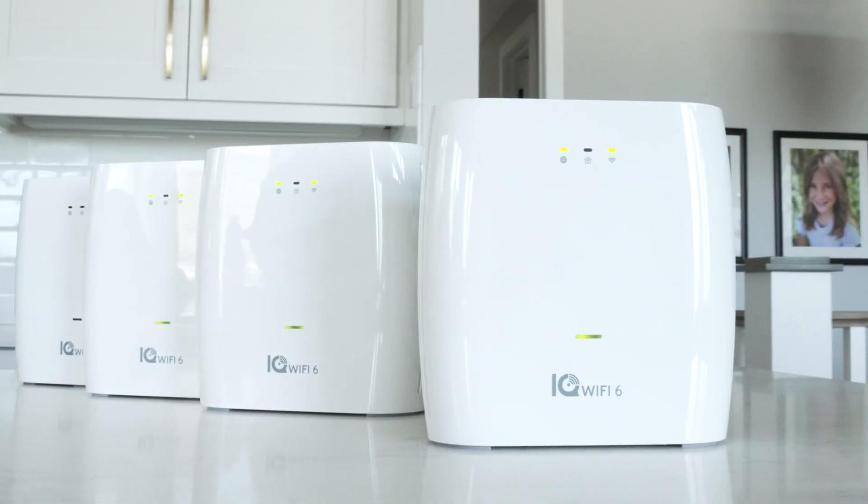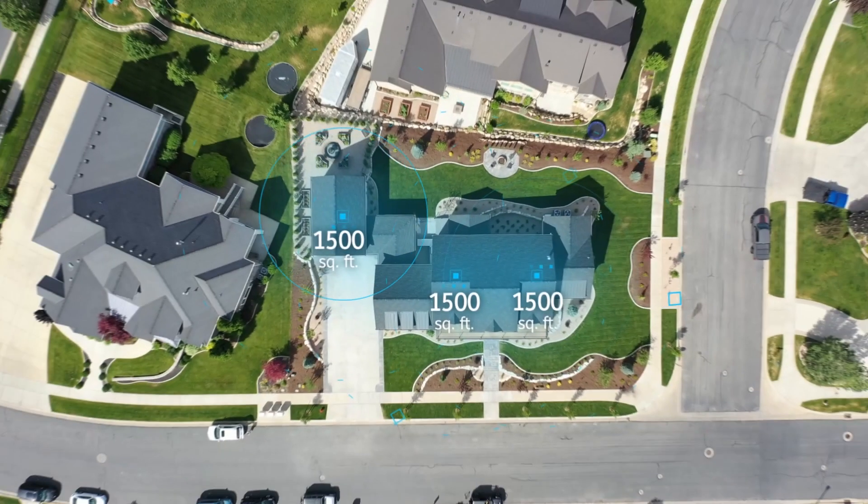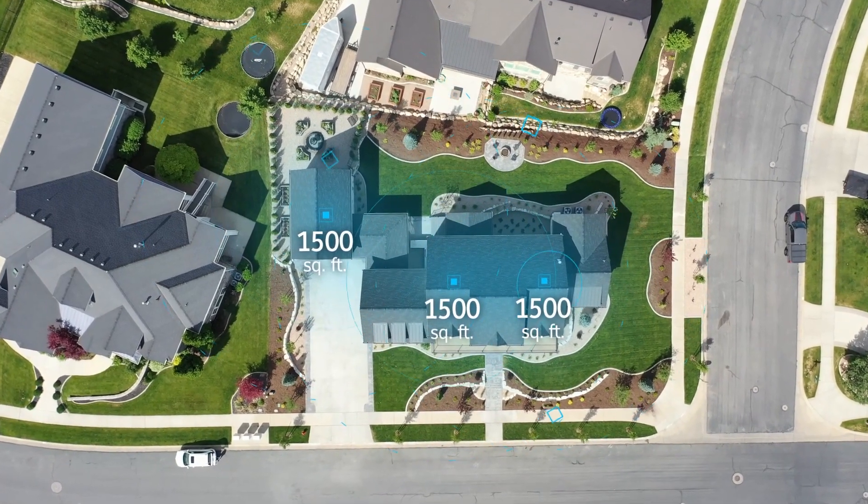Does it mesh? It's Wi-Fi 6, so it's the latest mesh, which means it's fast everywhere. You got dead spots? I hate dead spots. Each IQ Wi-Fi 6 covers up to 1,500 square feet and you can have eight, so that's like 12,000 square feet.